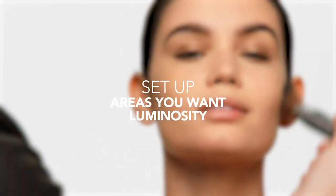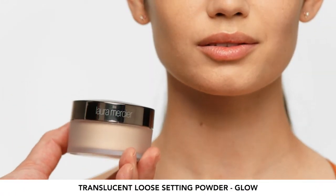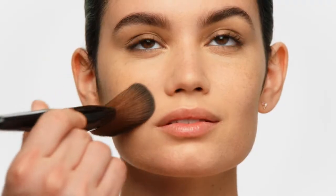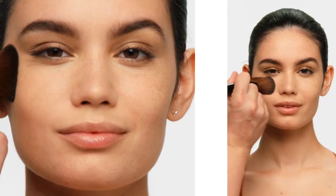For the set up step, we're going to go ahead and use the new Translucent Loose Setting Powder Glow on any areas of the face where you want to create more glow and luminosity. The glow powder brush has curves, so it makes the application super easy. I'm applying the powder to the places on the face that are going to catch more light, like the tops of the cheekbones, the bridge of the nose, above the lips. This is adding dimension and a beautiful radiant glow to the skin.